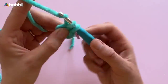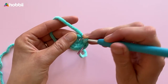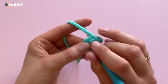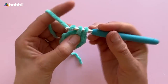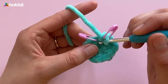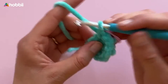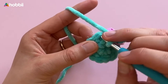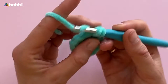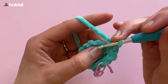We'll continue by crocheting the ears. Start with one magic ring and crochet 6 single crochets inside the ring. Followed by 2 single crochets in each stitch around all 6 stitches — in total we have 12 stitches. In rounds 3 and 4 we crochet increases: first, 1 single crochet and then 2 single crochets into the next stitch, up to 18 stitches. In round 4, crochet 2 single crochets in the first 2 stitches and 2 single crochets together in the next stitch — up to 24 stitches.